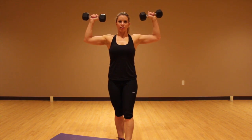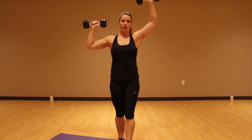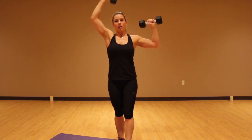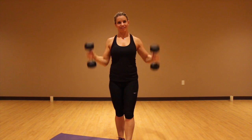You're going to alternate, so press up and back to here, up and back to here. Just keep counting so you do the correct number total, and then you're done.